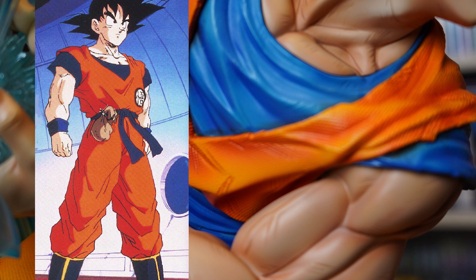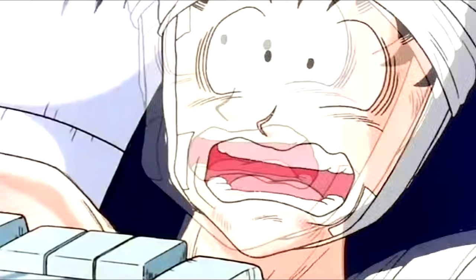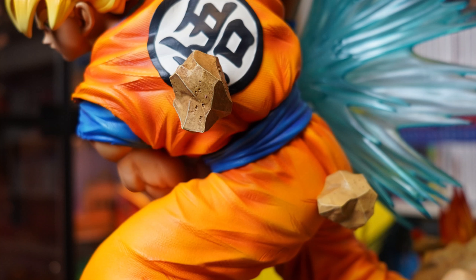The only thing I don't see is the same kanji symbol on the front, which is a bit strange. But I love what they've done with his main body. He has two recesses on his back for two small boulders that attach to him, but we'll come back to those.